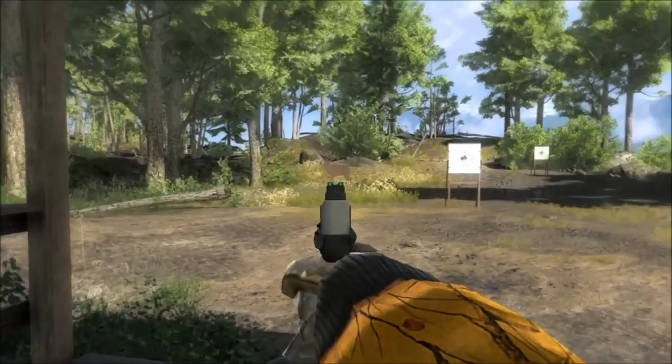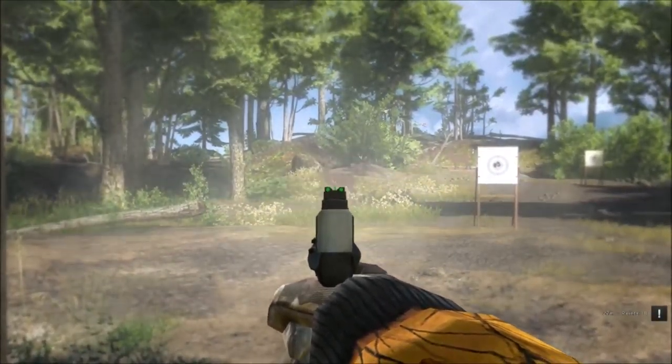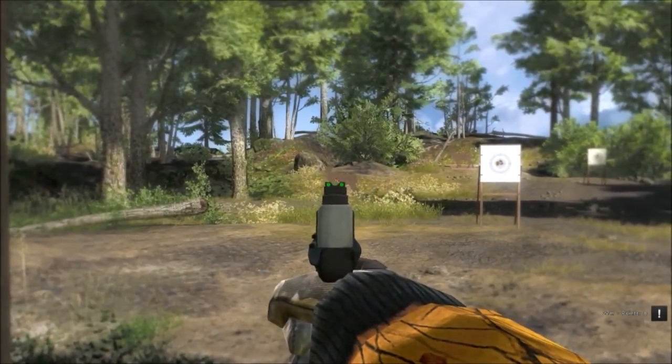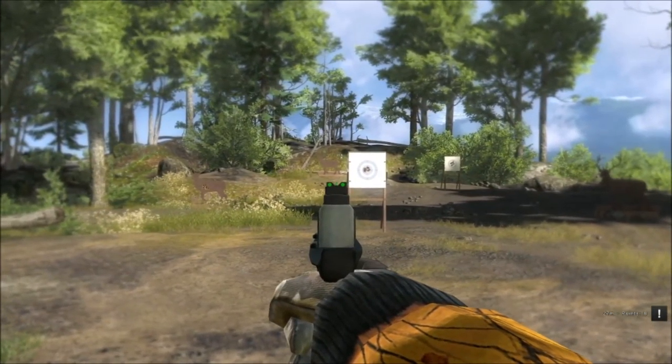Now I am going to shoot iron sighted. First a close one — pretty simple. Now I am going to the other one at the back.